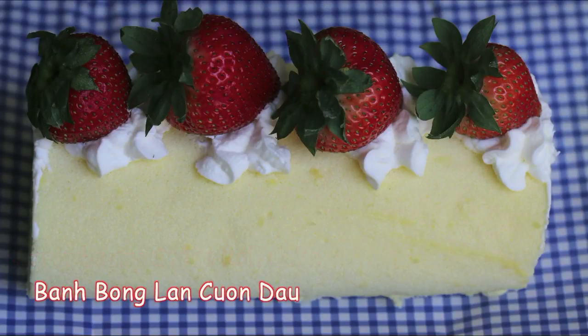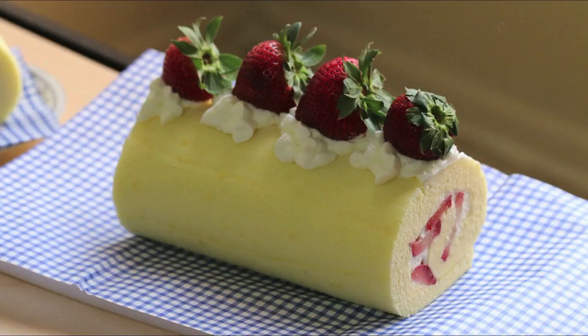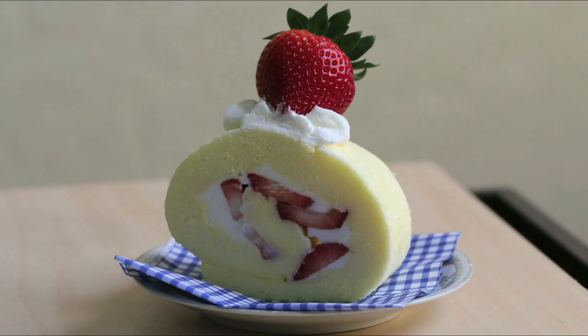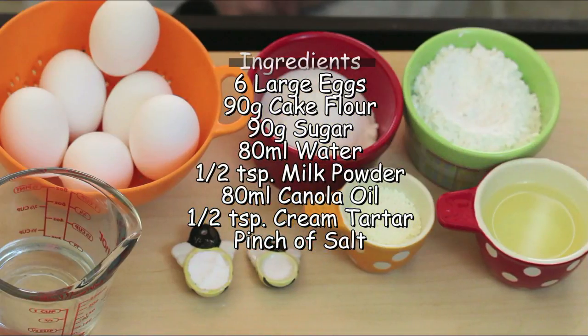Today's recipe will be a strawberry swiss roll cake. For this recipe, you will need these ingredients.